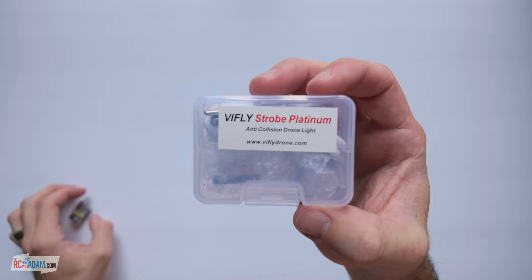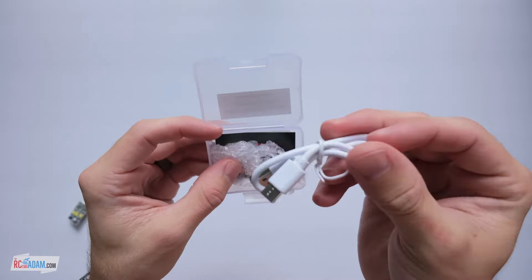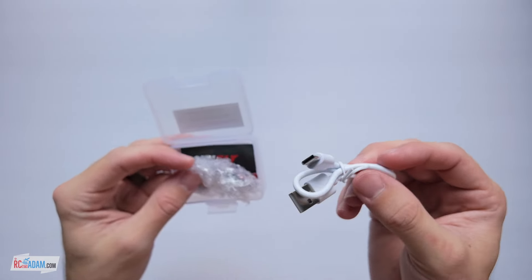But then they came out with the big one — the new one. Let's pop this open and give you the unboxing experience. It comes with a charging cable. You'll notice it's USB-C, so that's an improvement right there.